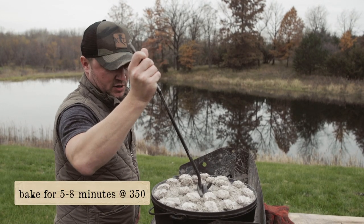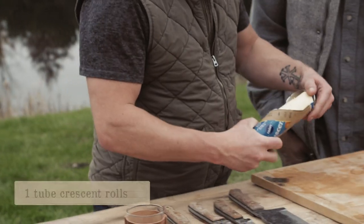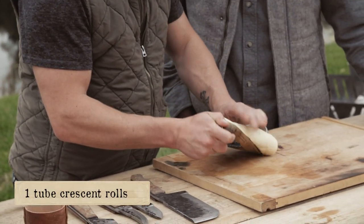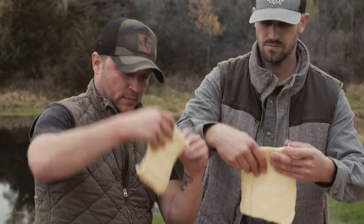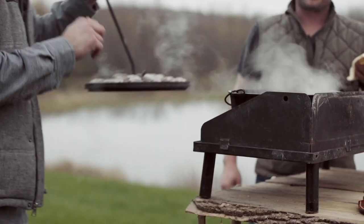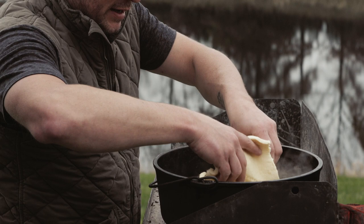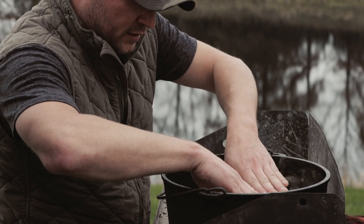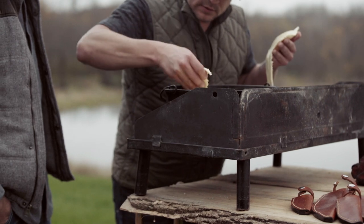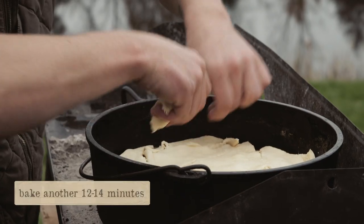We're gonna let that bake for about five to eight minutes, then get the crescent rolls out. We just unroll them and lay the crescent rolls on top, filling in around with the other pieces.